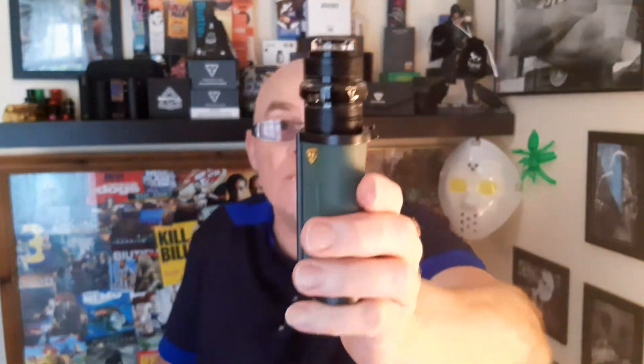Would I recommend it? Big time. Now, it's thirty mil, so you have to have a mod that takes it. It's as simple as that. The Trilogy is a brilliant RTA.